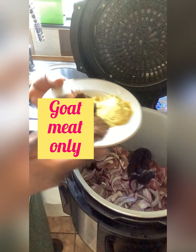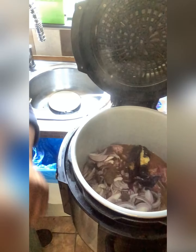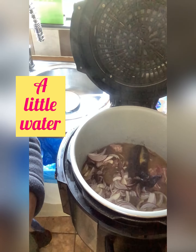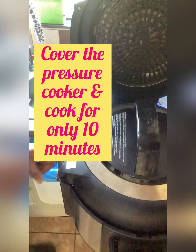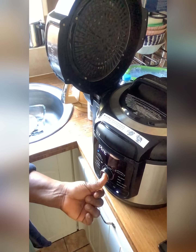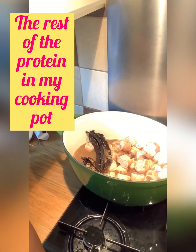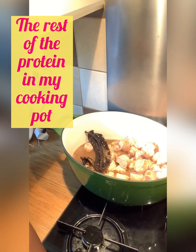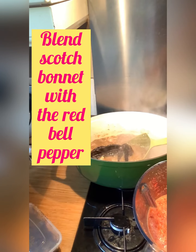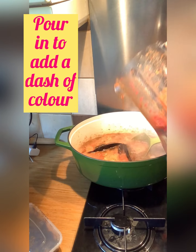I have the goat meat in the pot with the shosho, all-purpose seasoning, my pepper soup mix, and a little water. I'm going to cook for just 10 minutes in the pressure pot because goat meat is very strong and takes a while to cook. The rest of the meat goes into my normal cooking pot, and I'm blending the scotch bonnet and red bell pepper to add to the meat.